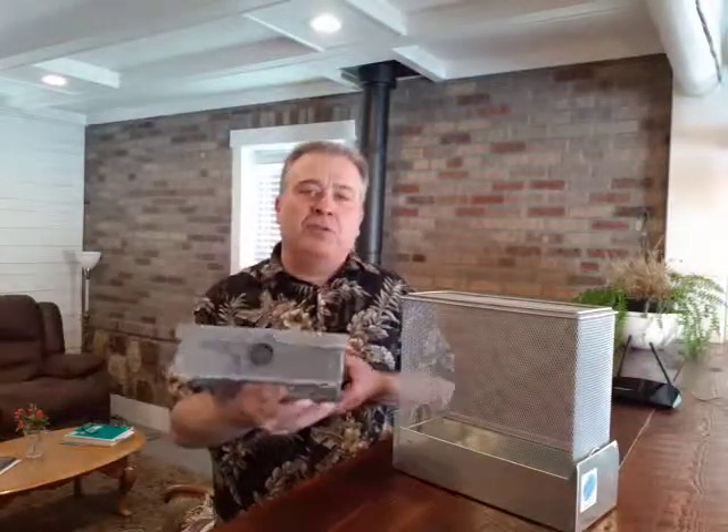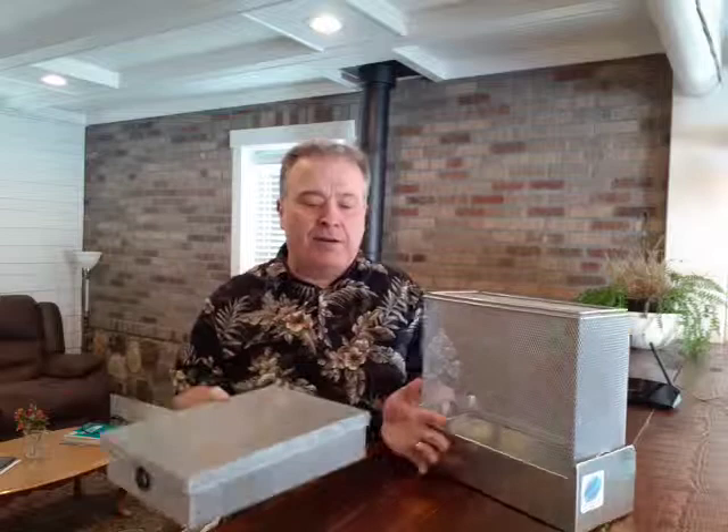Hi, Dave here with RadiationHealthRisks.com. I just wanted to do a quick review on this larger version of the Wi-Fi router guard. Some of you may have seen my other video where I did a review on the regular Wi-Fi router guard.